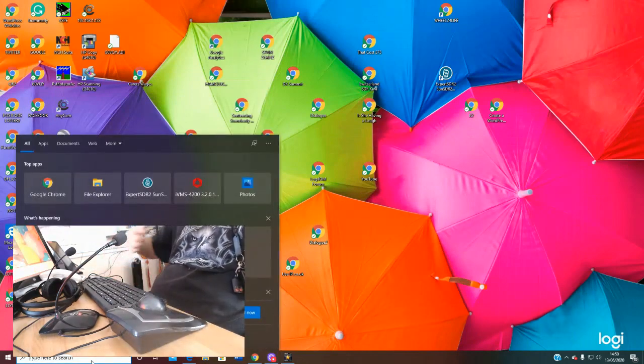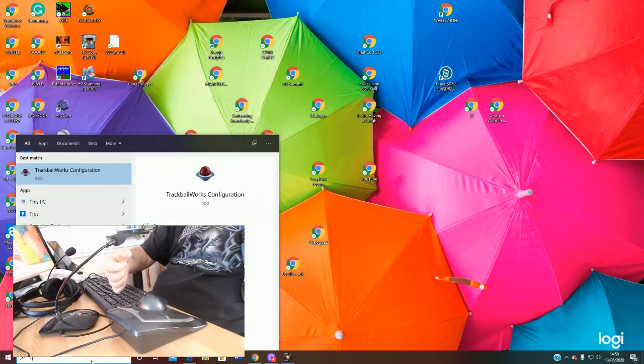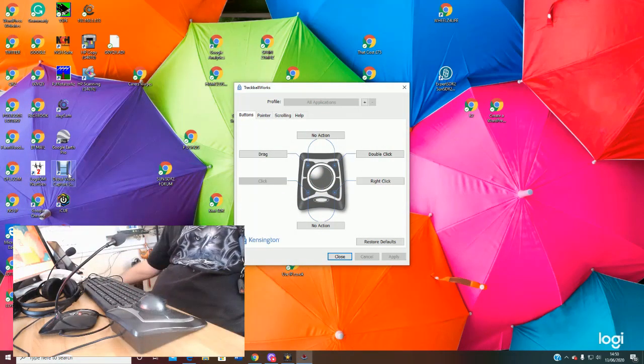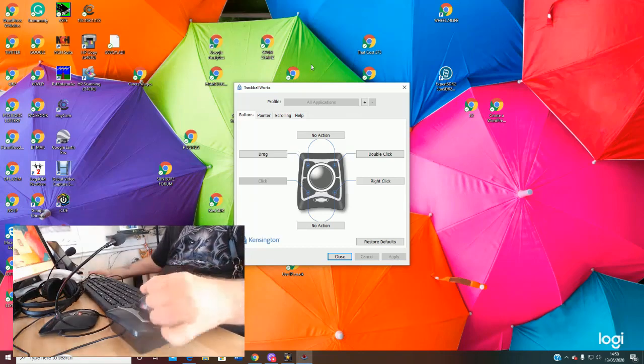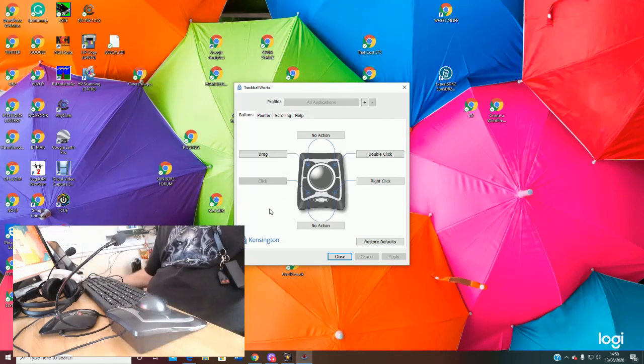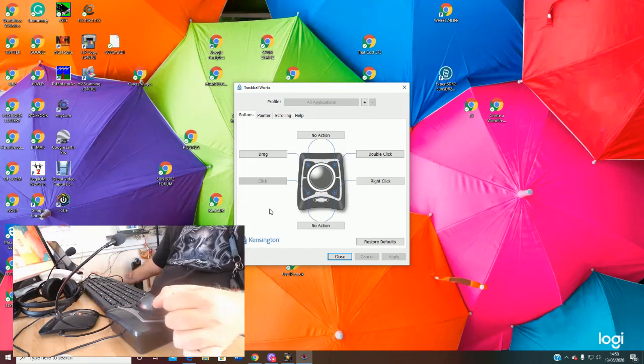Once it's installed you can open the software. I'm using Windows 10, so all I'm going to do is start typing 'trackball' and it'll come up straight away — you just click on it and that's what opens up. This is all it is, this is all you need. So let's go through the buttons and how we can program them. My right button was my click, top left-hand button was my drag, top right-hand button was my double-click, and the bottom right-hand was my left click.